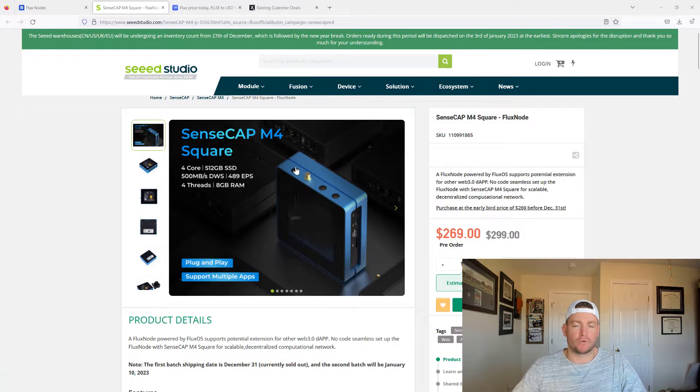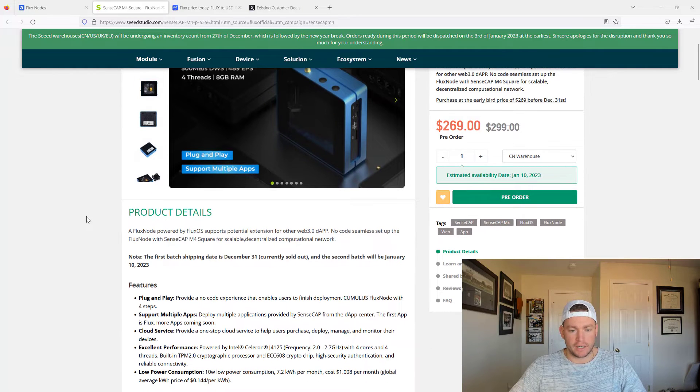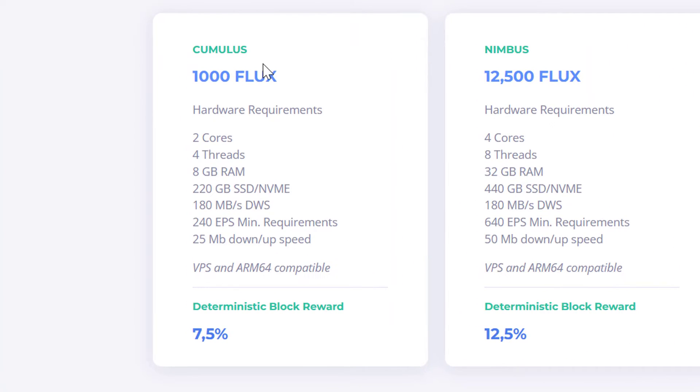There are a couple of things you need to know and check before you buy one of these. The first is your upload and download speed. These require 25 megabytes per second upload and download. The upload you might not have — the download, everyone should be pretty good with that. Looking on the purchase website, I don't actually see them mention that, though they do mention that it's only going to cost about a dollar per month on your energy bill. They do however mention it on the Flux node website under the hardware requirements for the cumulus node.